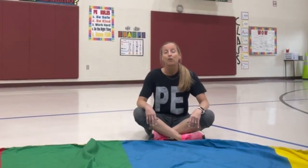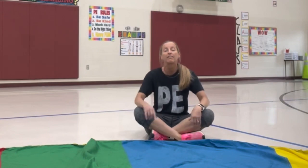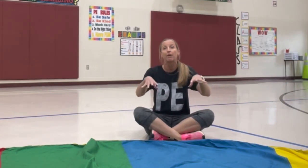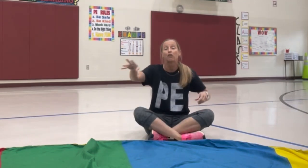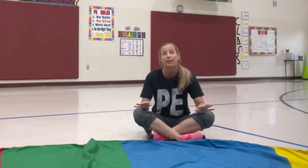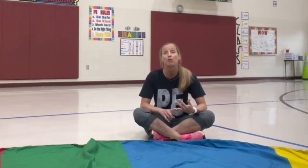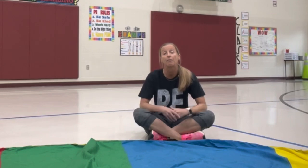When we typically do parachute, we will have an activity that is either one of our four corner activities or something around the parachute, so we have our parachute set up in the middle and ready to go. Oftentimes we have two parachutes because our classes are large. We don't do it the entire day simply because number one that's really hard on the teacher, but number two we'd like to have them be more active than the activities of the parachute.